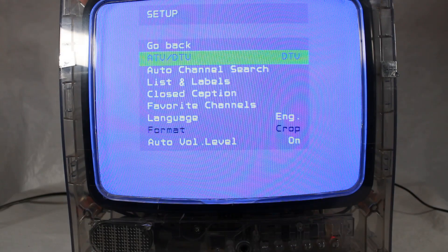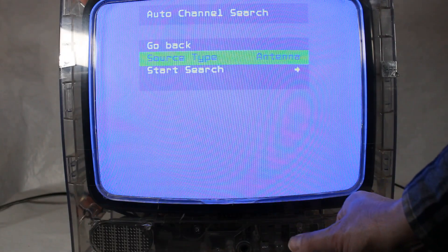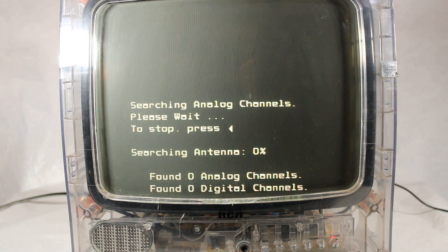All right, we've got the cable attached. Let's go ahead and do the auto channel search now. I'll want to do the antenna and start here and see what happens. It's looking for analog channels first, it looks like. So we'll see if it finds any — obviously it won't because this is digital, but it'll quickly go through this.